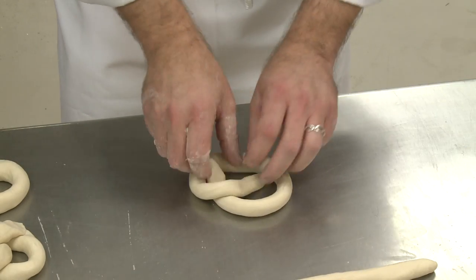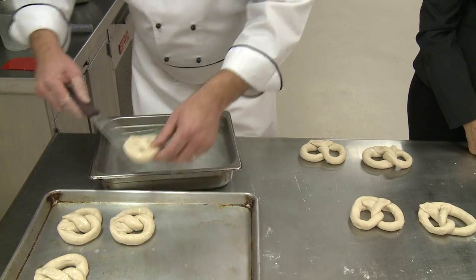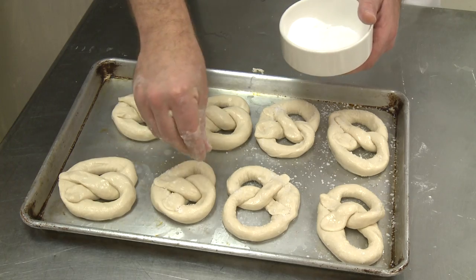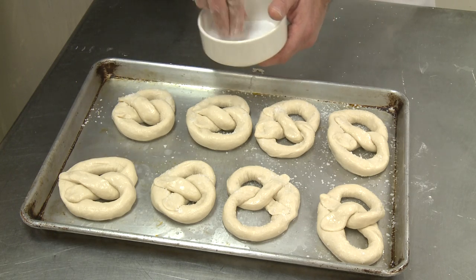Mix it all together, and then we make a solution of baking soda and water and we dip it in there, drain it real well onto the sheet pan, sprinkle with salt, into the oven at 400 degrees for about 15 minutes, and this is what you end up with.